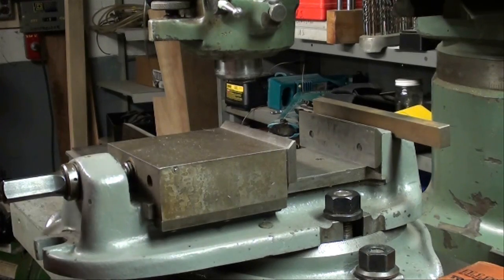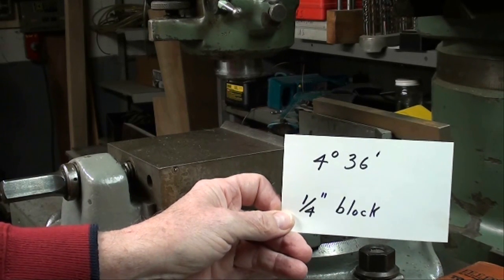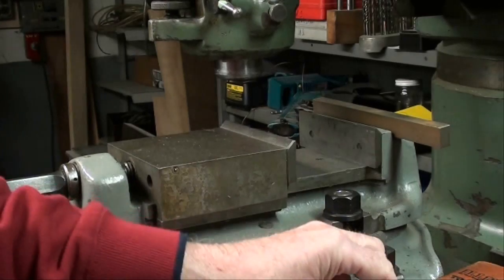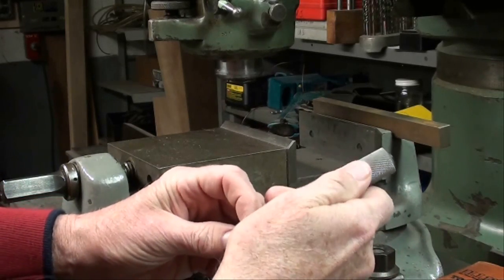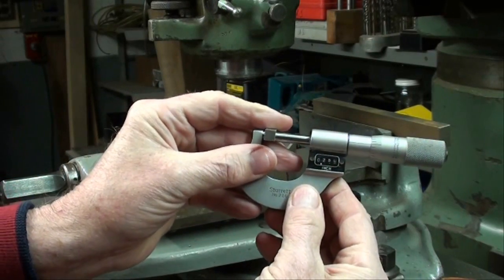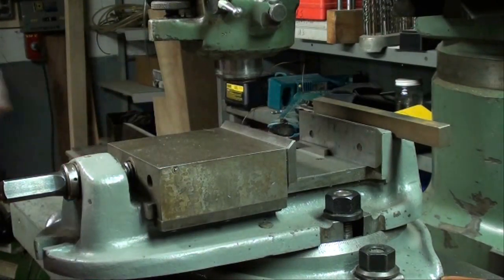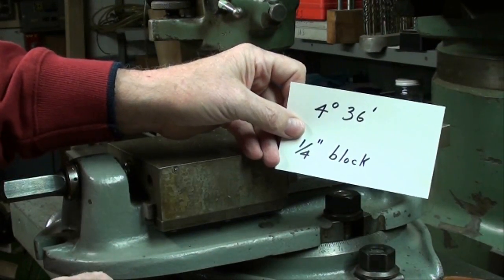Here's another way to use the sine bar. I'm going to use the little 3 inch sine bar and we're going to create an angle that's 4 degrees 36 minutes. We'll get that by using a quarter inch riser block — in this case I'm using a ground lathe tool bit which happens to be exactly quarter inch. I kind of worked backwards in the trig tables to determine that. That is 250 thousandths. When we lay that into the vise jaws and use this very thin little 3 inch sine bar, laid in there like that, we have now created a 4 degree 36 minute angle.